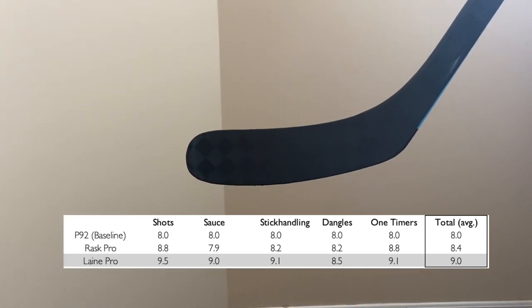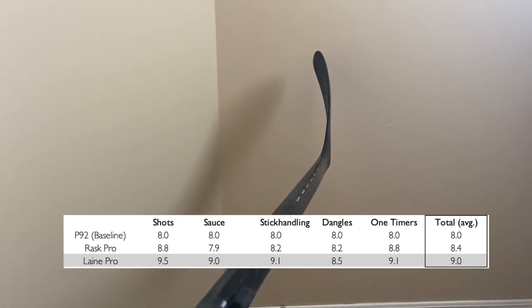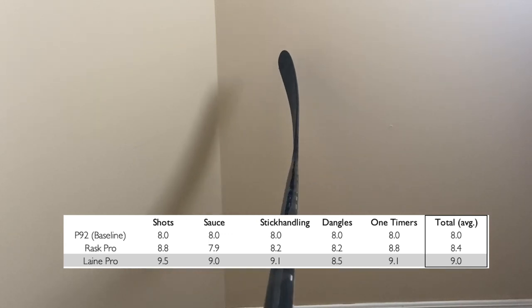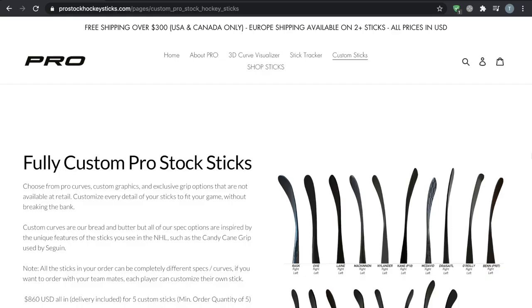Like I said at the beginning, this is my favorite curve we offer right now. Whether it's shooting, saucer passes, stickhandling, or dangles, this curve does it all well. It's like the P92 in that it's just all-around good, but it does all of those things better than a P92. I'd almost recommend it to everyone — especially people who want a P92 with more toe. If you're a sniper it's great for all shot types; if you're a playmaker it's great for passing and moves; and even for defensemen it's excellent for long-range shots from the blue line.